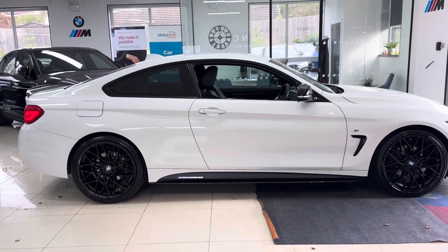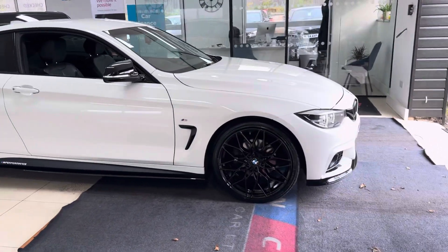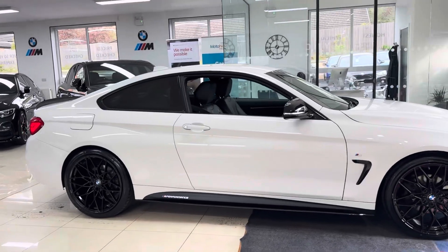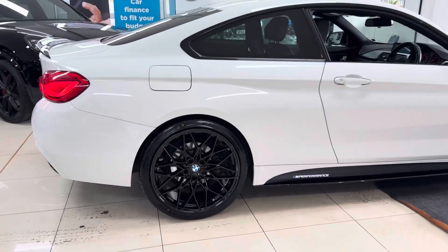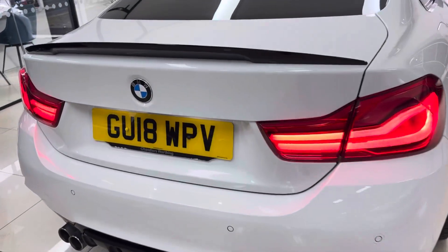If you'd like to know more, do use the links available in the description box. In our walk around we'll cover the full exterior enhancement kit. Key features include brand new alloys with four brand new tires. The car also benefits from rear privacy glass, and as it's a facelift model, it has front and rear LED lights.